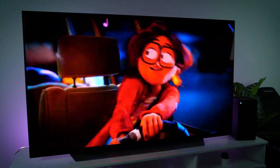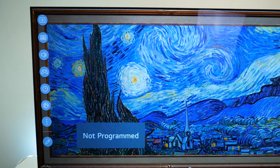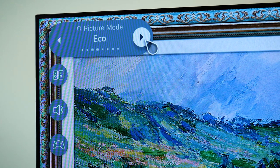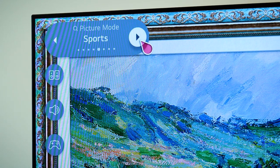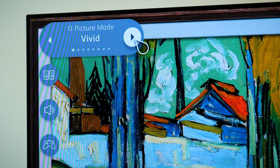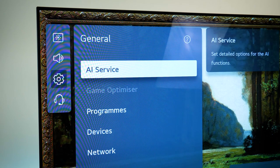I feel the C1 has every base covered to truly help you personalise the display to whatever you watch most. I even found the neat sidebar that appears on the left-hand side of the screen very handy when wanting to change settings quickly. Its convenient toggle switches make changing display and sound settings an easy process instead of trawling through menus to find what I'm looking for.